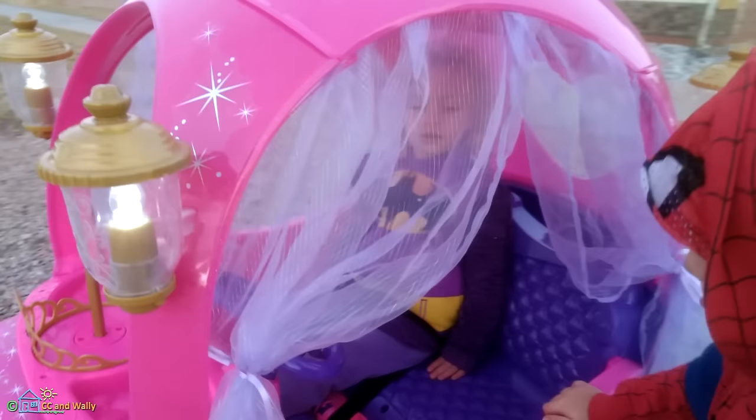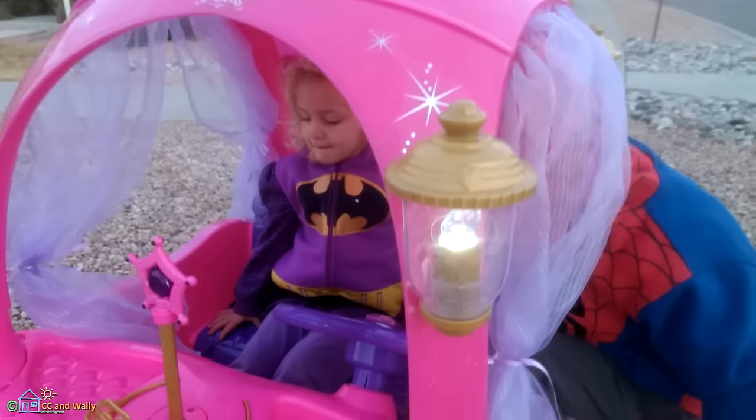Those carriage lights are on triple-A batteries and they do turn off after 30 minutes.